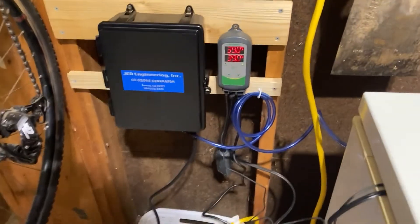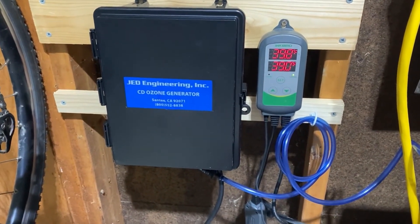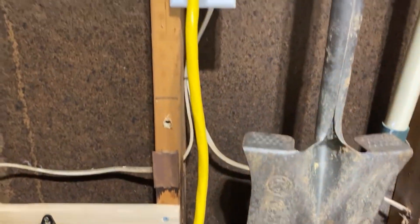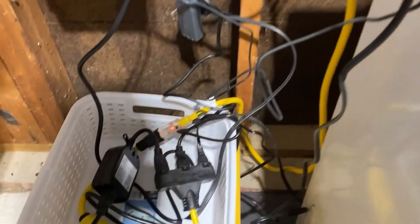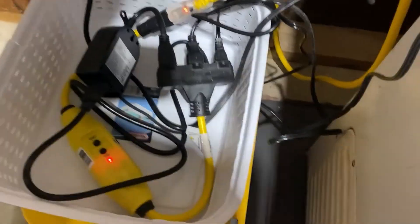I decided to use the top mount for the ozone generator. Here's my ozone generator — the JED 203 — as well as my Inkbird timer controller that keeps the temperature at the temperature that I like. Got it plugged into a GFCI, and I'm using the top mount for the ozone generator to make sure that the seal is good.